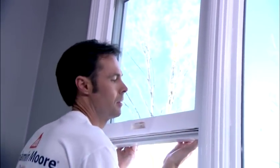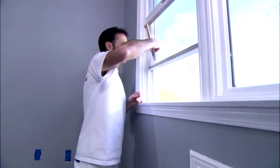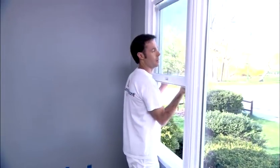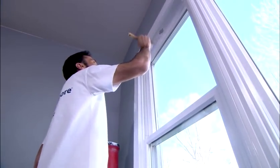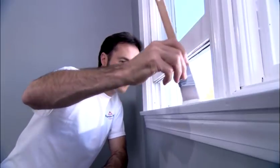If you have windows that move up and down, raise the lower sash up and lower the upper sash down. Then paint the lower half of the upper sash. Raise the upper sash back up and lower the lower sash, and then paint the upper half of the upper sash. Now raise the lower sash an inch or two and paint the lower sash. Then paint the trim and windowsill last.